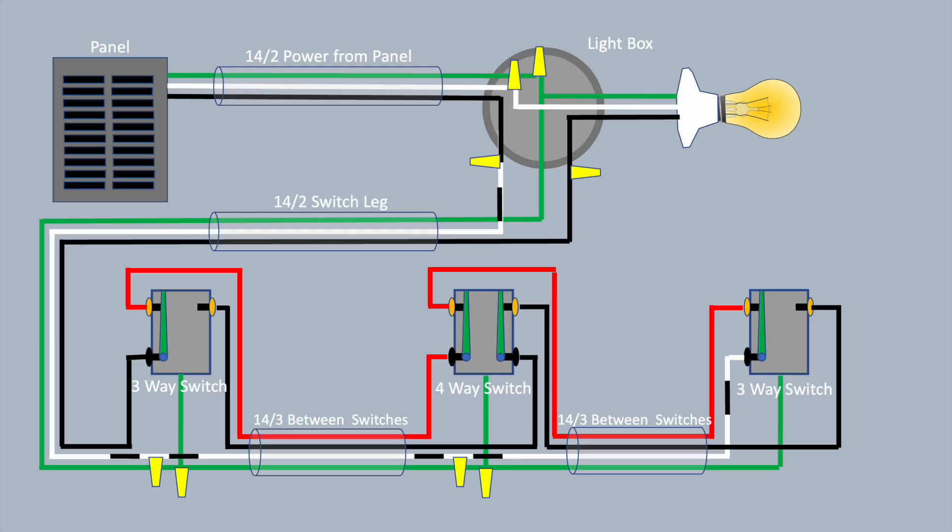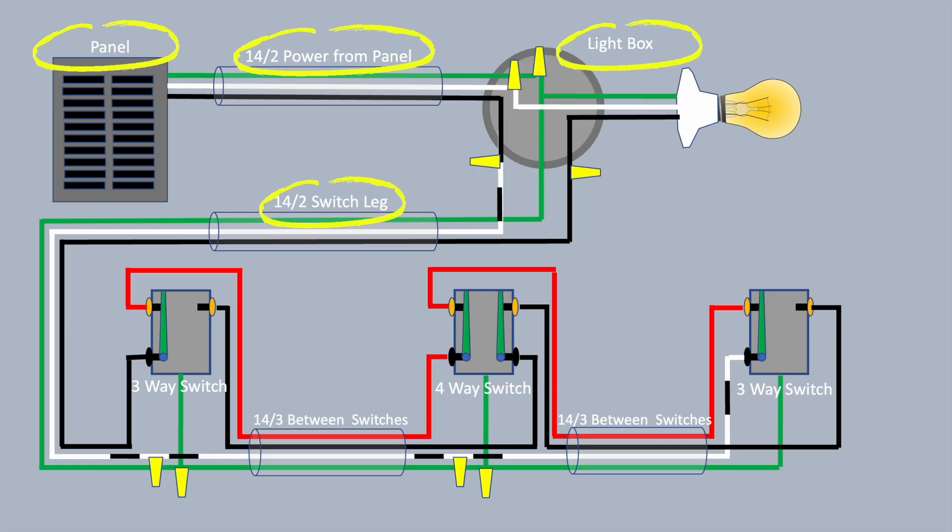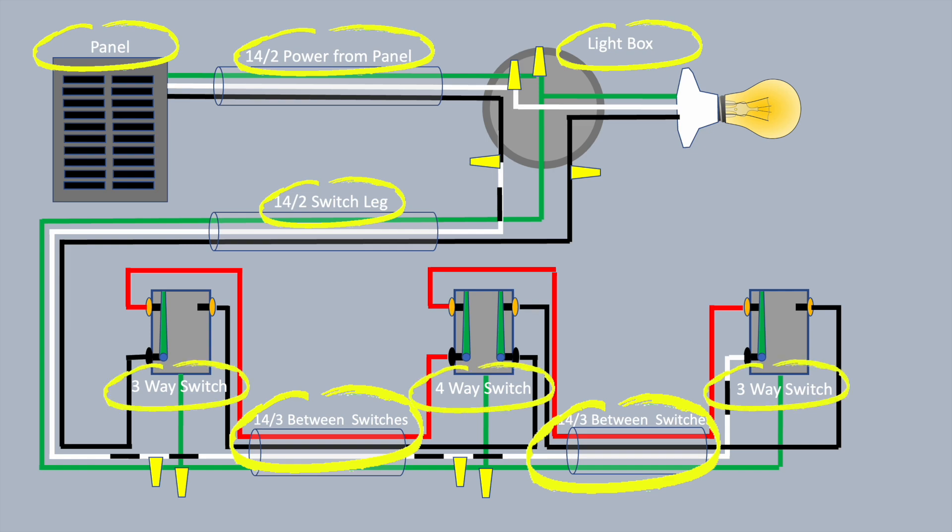We're going to begin with a four-way switch leg with the power coming to the box where the light is. These are all going to be considered 15-amp circuits, so I'm using 14-gauge wire. You've got 14-2 wire from the panel to the light, 14-2 wire from the light to the first of the three switches on the switch leg, and then between the switches you use 14-3 wire. There's a three-way switch at each end and a four-way switch in the middle.